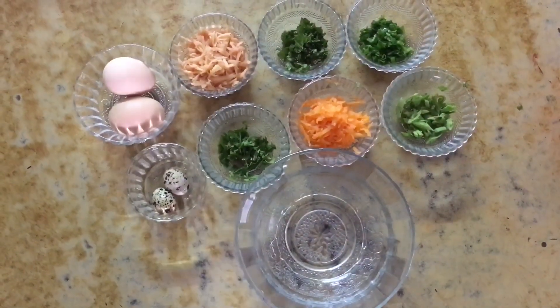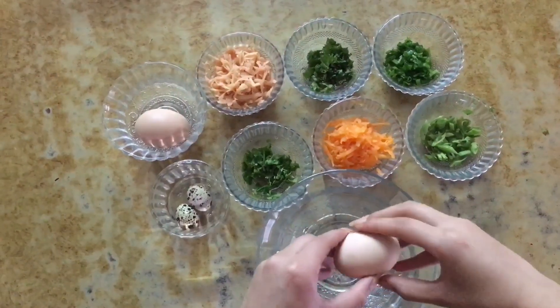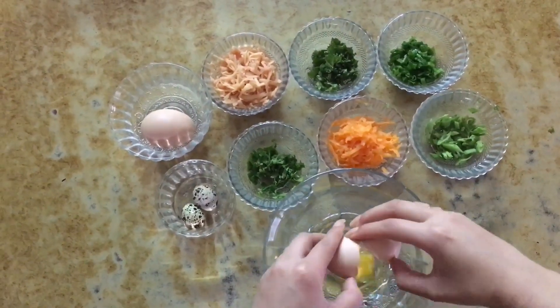Hi guys, welcome to Mehdi Caucus. This is Pooja and today I'm going to show you guys how to make my healthy veggie roti.